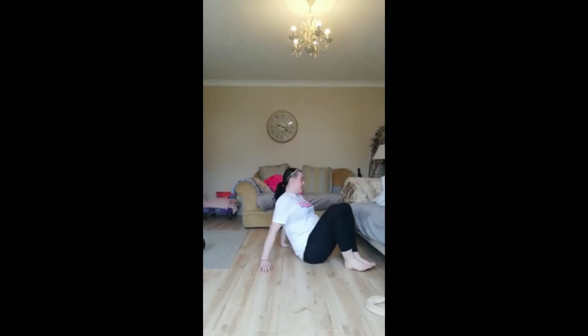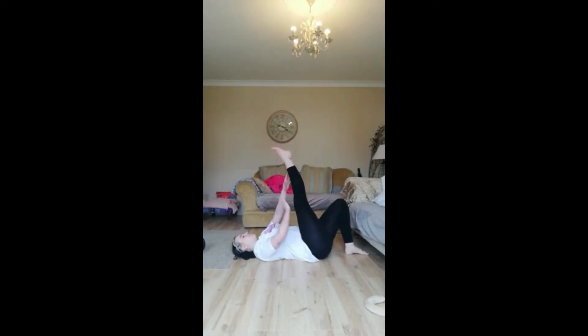The next couple of exercises are on the floor, so take a seat. We're going to put one leg up, keep it as straight as possible, grab it, and bring it down as much as we can until we feel that stretch running all the way up the back of our leg. And switch.